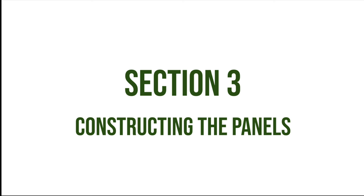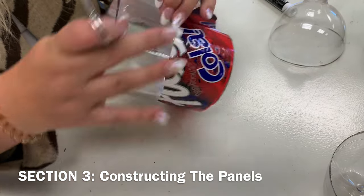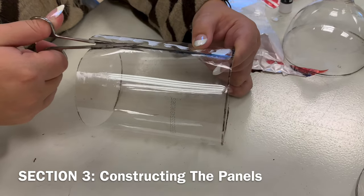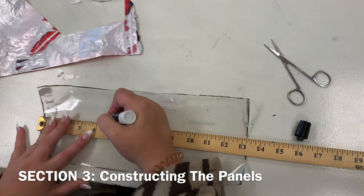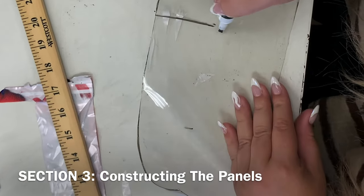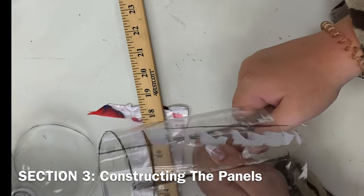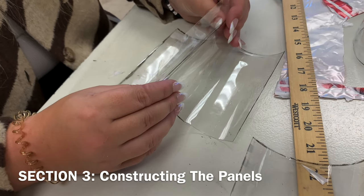Section 3: Constructing the Panels. Next, remove the label from the bottle that had each end cut off. Draw an outline perpendicular to the bottom and top surface, then cut following this outline. Flatten out this piece and, using a ruler, divide it into equal thirds and mark each measurement. Cut through each measurement. At this stage, three equally sized panels should be accounted for.